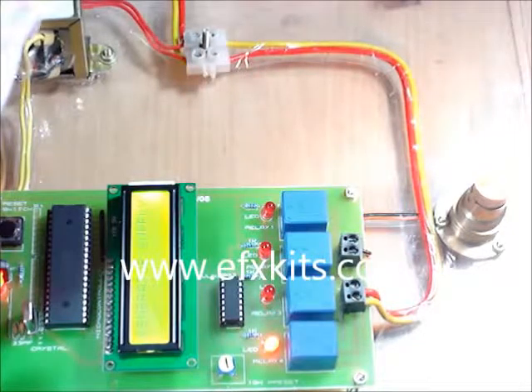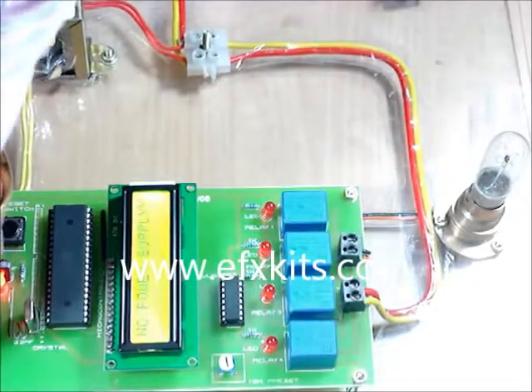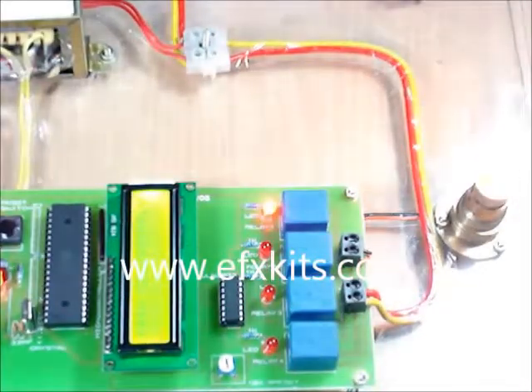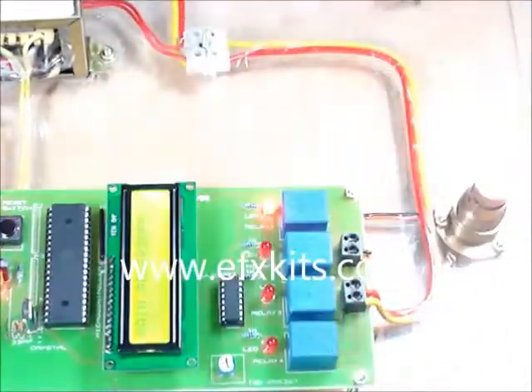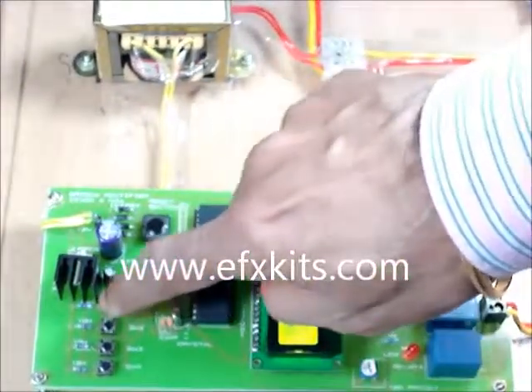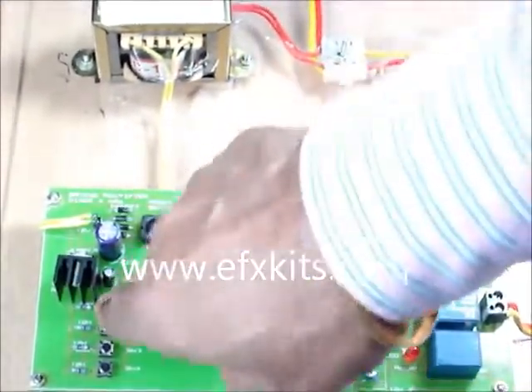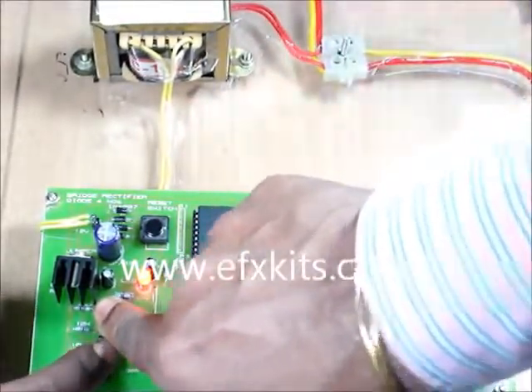If nothing is available, then the load is switched off. So this is the project. To demonstrate, first press button one, then both one and two, then three, and then the fourth and fifth button.